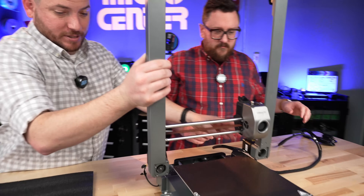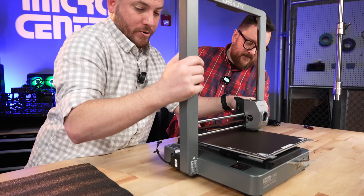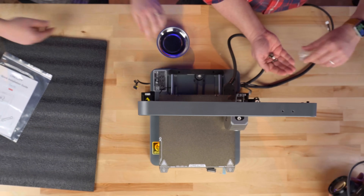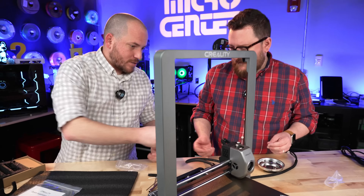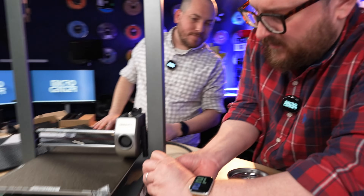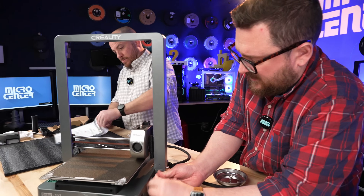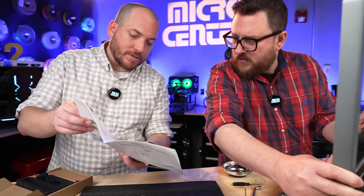I think we just slide this guy in here. This may be one of the easiest printers to put together. There's really not too many screws at all. We're going to use the included Allen wrenches for this. It looks like to assemble the upper gantry is just going to be four bolts. You might want to take a look at the manual to make sure I'm not going to miss anything. It actually looks like we're going to have some more bolts coming from the bottom as well.